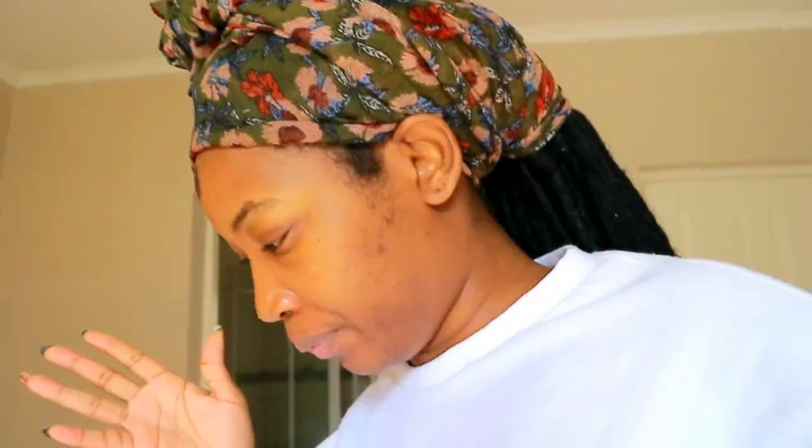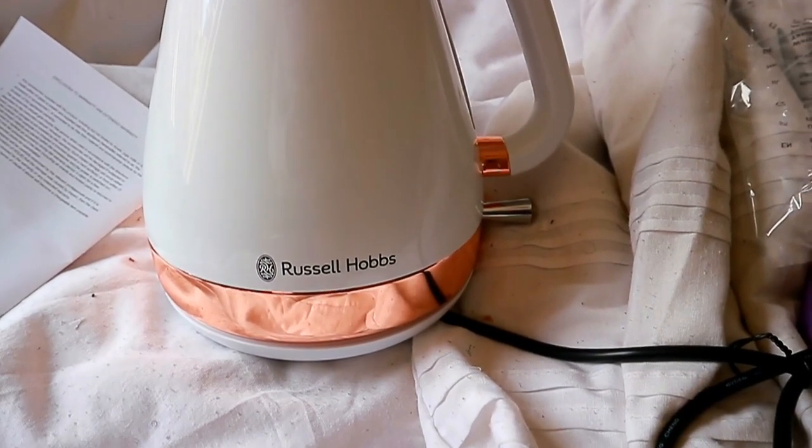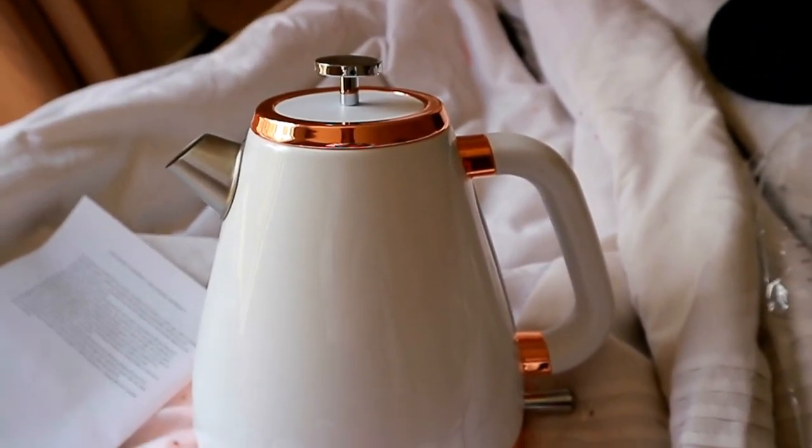It's so hard to find these Russell Hobbs ones, but I did go on to the Culinarium and ordered. I was scared but it came — I ordered on Wednesday and today is Friday so it came today. I'm gonna make myself some tea, and this is how this baby is looking. It's so much better in white. Originally I wanted the set in white but could only find black, so I got the matching set in black — but now I have it in white. I'm so excited!